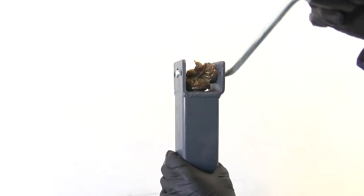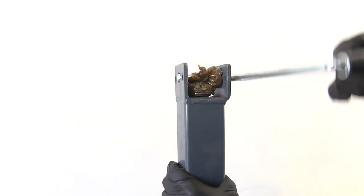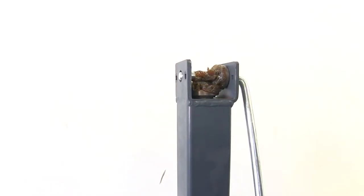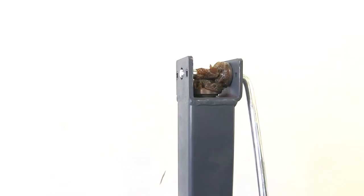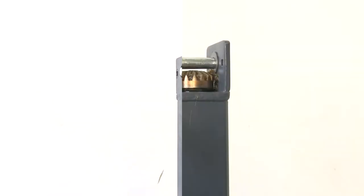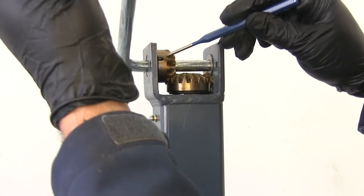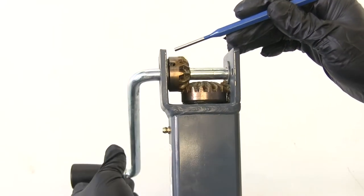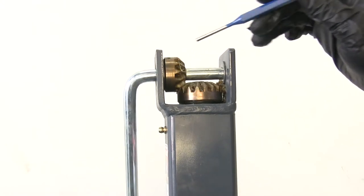You can see the handle gear there — it's just going to turn that base gear, which turns the screw and causes it to go up and down. Now let's wipe that grease out of there so we can see where our pins are located. If we rotate the handle, you can see right here there's a little indention in that gear — that's where that shear pin passes through.